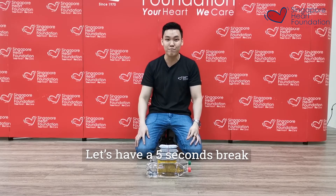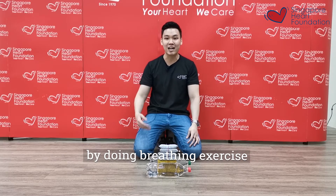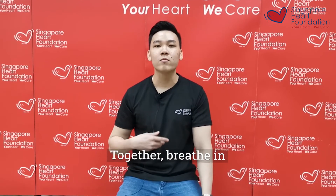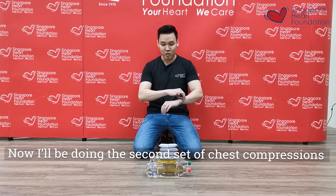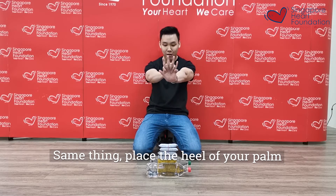Let's have a 5-second break by doing a breathing exercise. Breathe in and breathe out. Breathe in again and breathe out. Now I will be doing the second set of chest compressions — same thing as well.